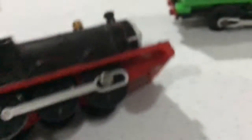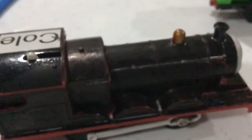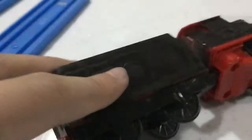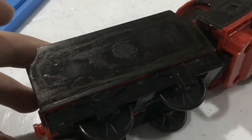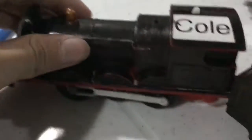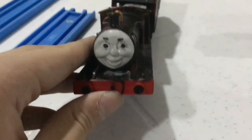This is my custom Origins James. As you can see, he's in the black livery. What I did was sand down his original paintwork so it was easier for the paint to stick on a little better. You can barely see it, but that's supposed to be red lining. I'm not sure how it looks on camera, but I filed down his paintwork and shaded it with permanent marker.